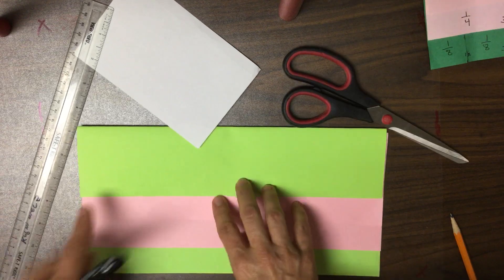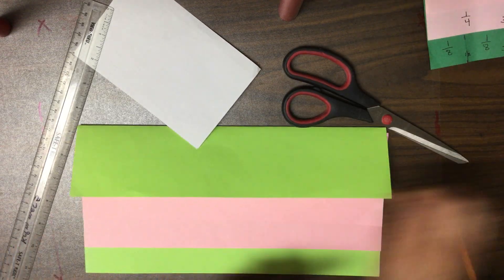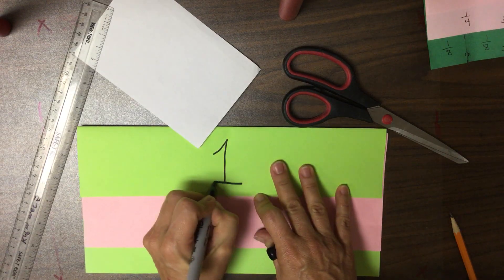The first thing we're going to do is this very top flap. The distance from here to here is one whole, so with your pencil, let's mark this as one whole.